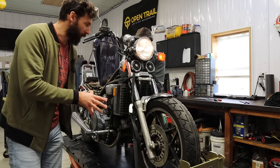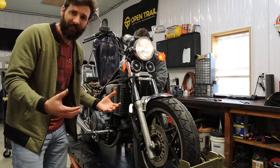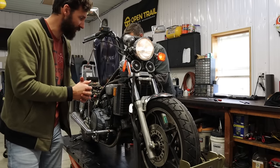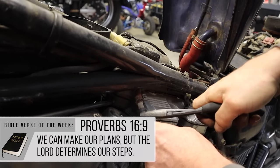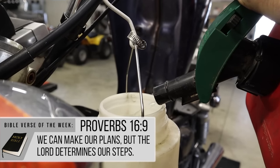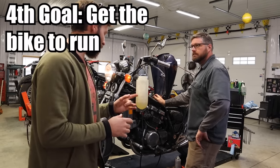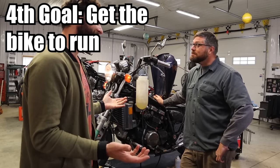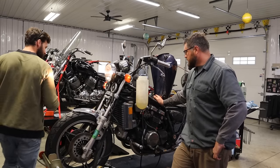We do not know if the carburetor works, but we're going to try to get it to run off its own fuel from the carburetor. This thing has been sitting for about 10 years in someone's garage. The chances of it running on its own fuel through the carburetors — pretty slim. But it is an amazing motorcycle. Let's see what happens.